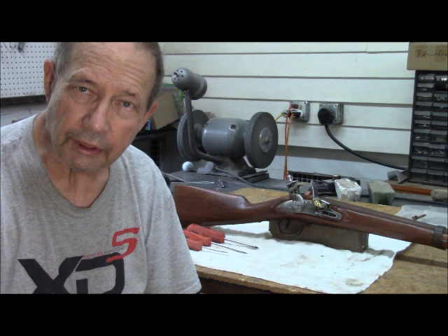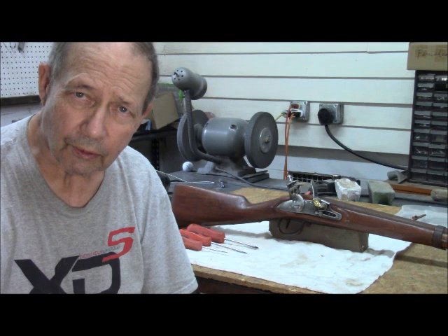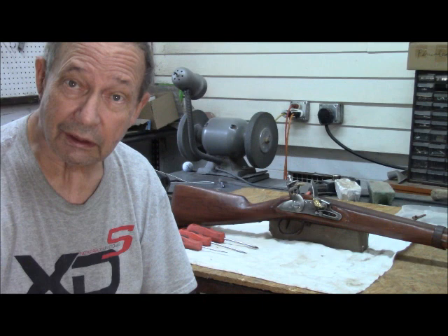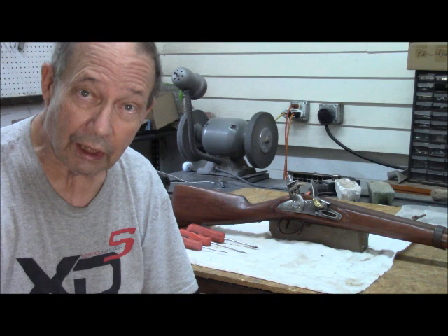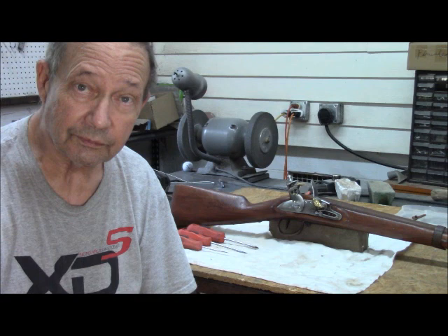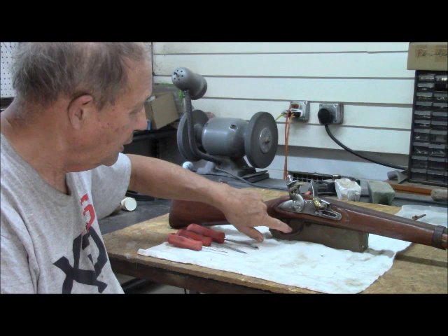Today we're continuing with our conversion of a Model 1777, 69 caliber, smooth bore French musket to a hunting gun. This is a replica from David Peter Solley, and to date we have shortened the barrel, refinished the stock, and browned most of the steel except for the lock itself. Now we're going to do our best to make the lock functional — right now, it's not. This is a kit gun, and all the components of the lock are in fact there and assembled, but pulling the trigger will not drop the hammer.